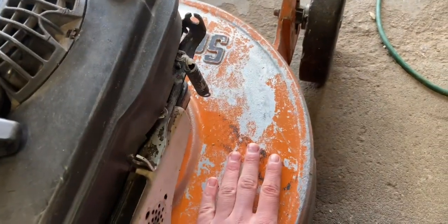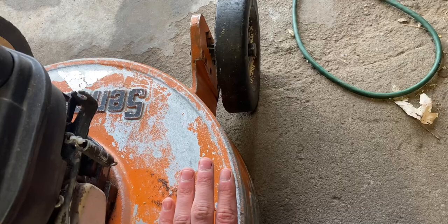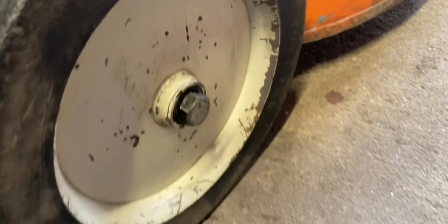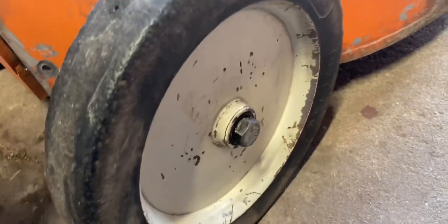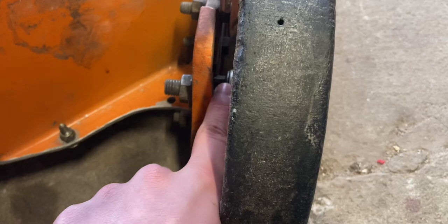It was pretty dirty when I got it — tons of grime, dust, grass, oil. The wheels especially were pretty dirty. I spent a lot of time cleaning them up: wire wheel, WD-40. I took all the wheels off, cleaned out back in there — there's just a bunch of crud in there. And I greased up the bearings.